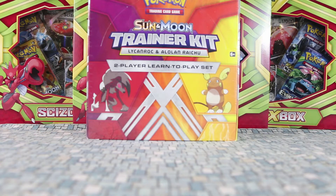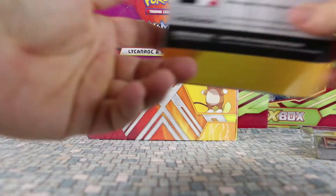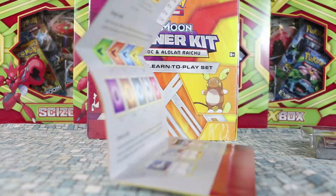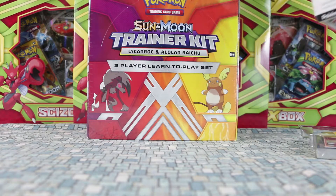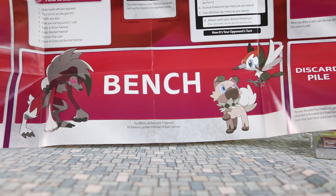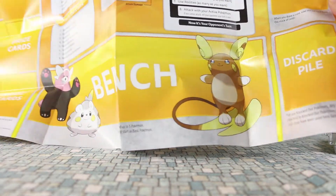The last of these sets that came out was the Pikachu Libre one, which also was pretty cool looking. That came out last year, 2016. Like always, there's going to be a mat — we got all the Sun and Moon starters on there. I'm guessing it's going to have Alolan Raichu and Lycanroc. And sure enough, we have the bench here for Lycanroc, which has Rock Ruff, which is what he evolved from, and also Pikipek it looks like.